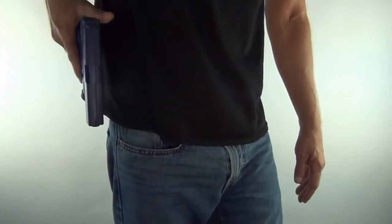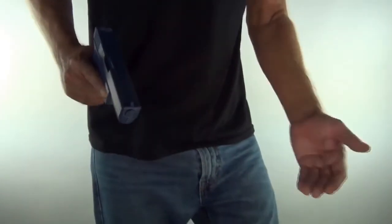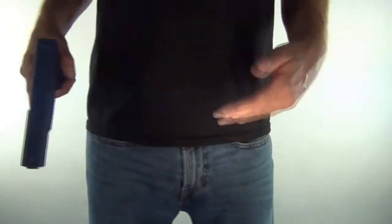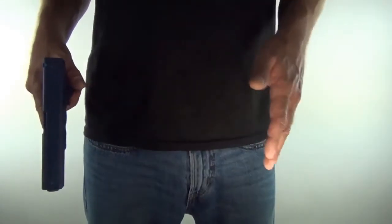So the way they train you to draw: you put your thumb on the back of the slide, draw up, wrap your thumb around, and then come up and fire. In a high-stress situation, when your life is about to end as far as your mind is concerned, those extra little movements can be tricky.